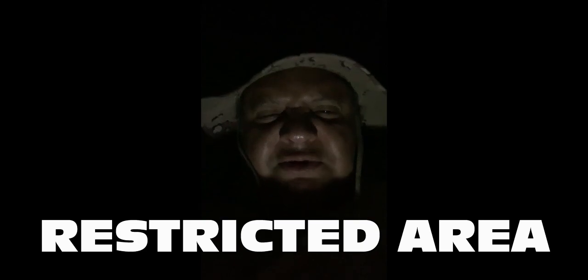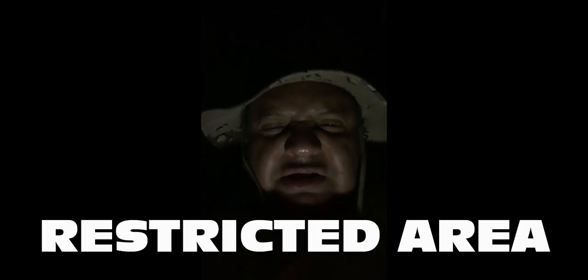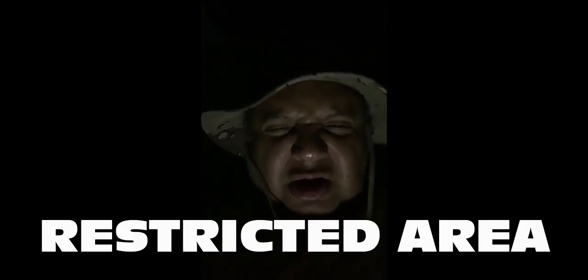Only authorized personnel are allowed to view this channel. No more freeloaders will be allowed. Because you know what you are. I say again — do you know what you are?